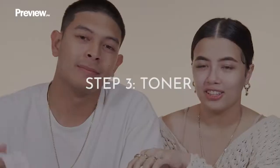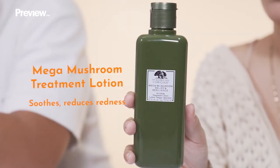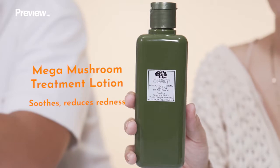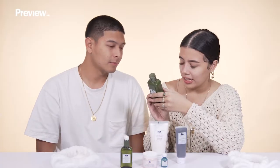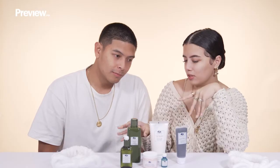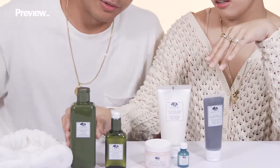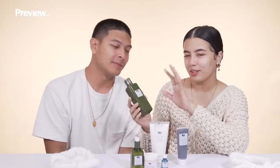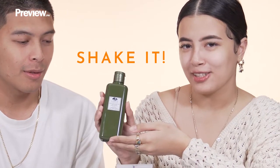So now moving on to the third step, which is the toner. This is the Mega Mushroom Relief and Resilience Soothing Treatment Lotion. It's also a little moisturizing on the face and it preps you for the serum — that's why I think these are used together. Before using this, you have to shake it to activate all the ingredients.